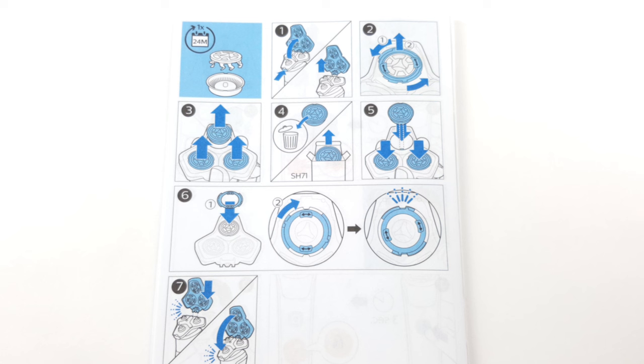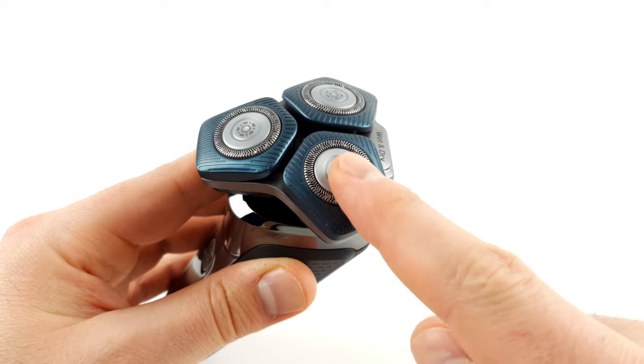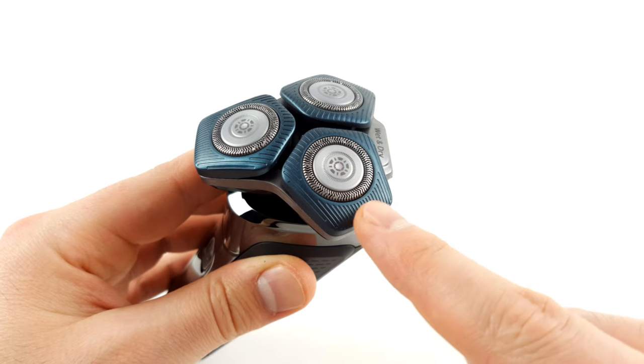As is the case with blades, they eventually become blunt. The manufacturer therefore recommends changing the blade system every 24 months. Until then, however, you should have peace of mind, as the built-in steel precision blades are self-sharpening and thus counteract wear and tear.